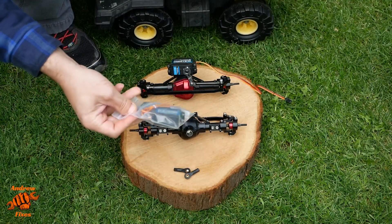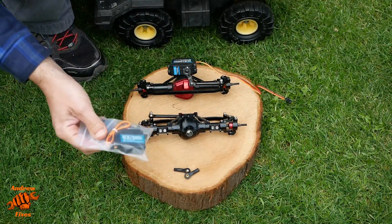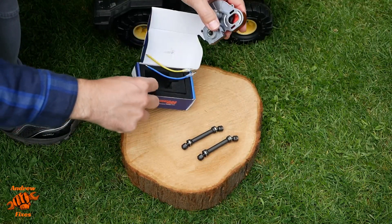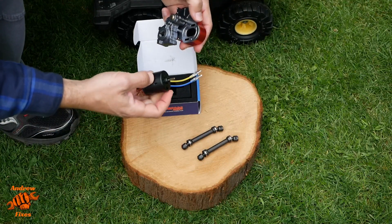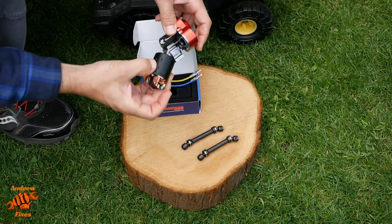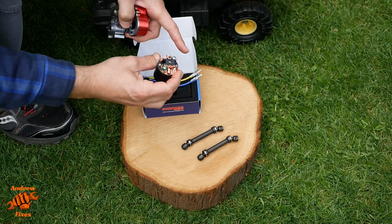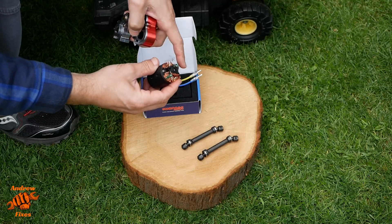There's the other servo. These servos look pretty good — they come with a variety of arms and such. Next we have the gearbox and motor. This is an ATT 540 brushed motor. It doesn't need a particularly fancy race motor for this application. There's a little bit of an issue regarding waterproofing — I got this motor just to test it out and see how it gets on, and then I'll either waterproof it or use a different fully enclosed one.